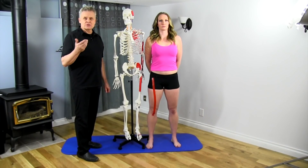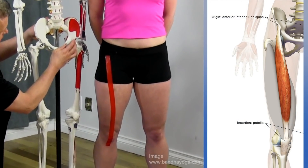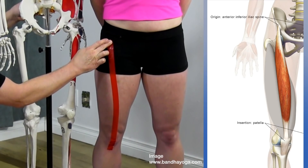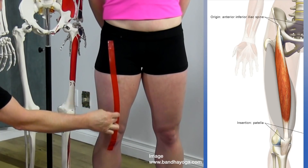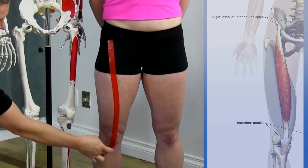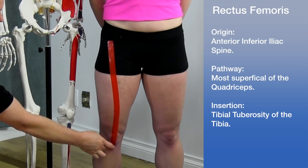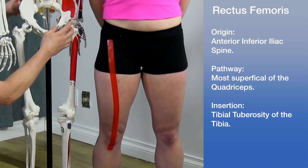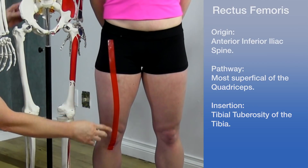Let's go over the origin and insertion and take a look at where these muscles come from. If we look at the pelvis, we'll see an area called the inferior iliac spine — that's the top of this area, represented by the red tape here. This is the rectus femoris coming all the way down the leg, inserting below the knee on the tibia at the tibial tuberosity. This is the most superficial of all the quadriceps.